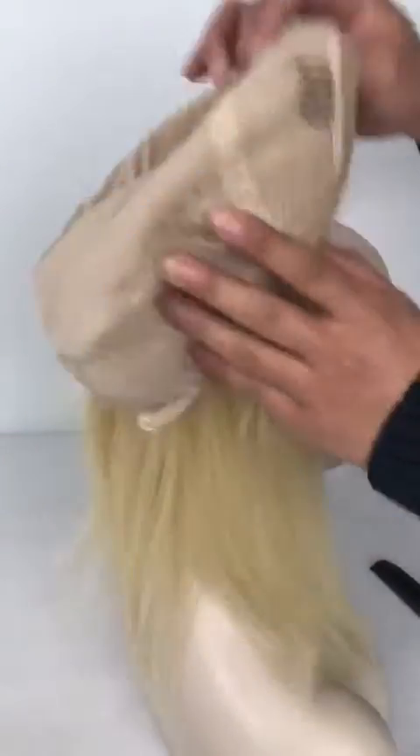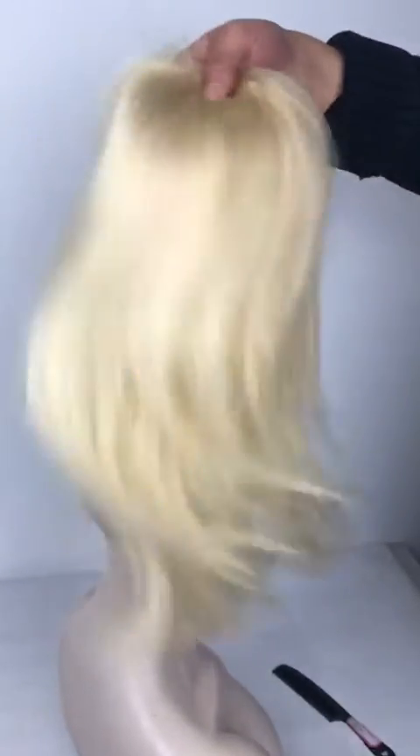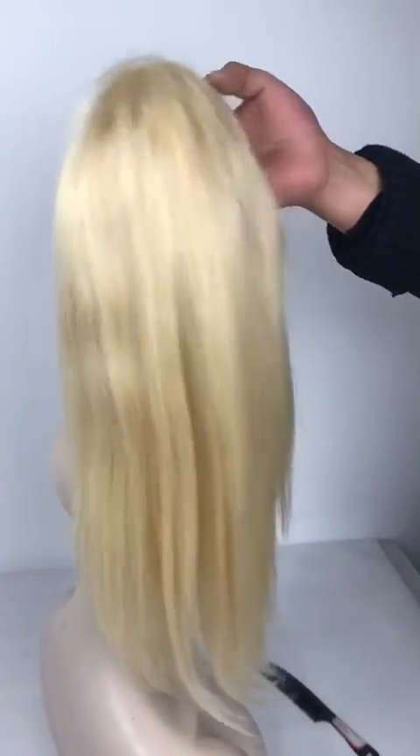You can also see the hair quality is very good — it's very soft and very smooth. So if you like this kind of wig, please feel free to contact us and add our WhatsApp. Thank you very much. Bye-bye.